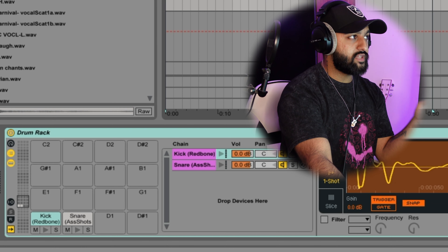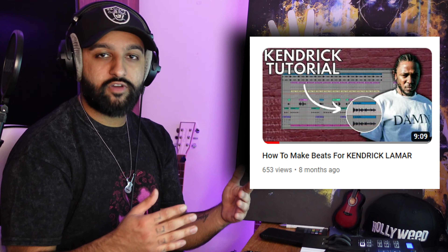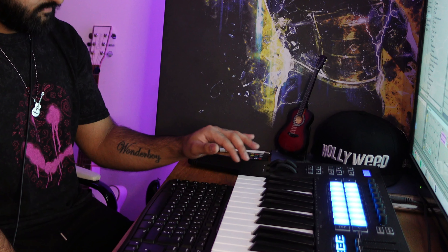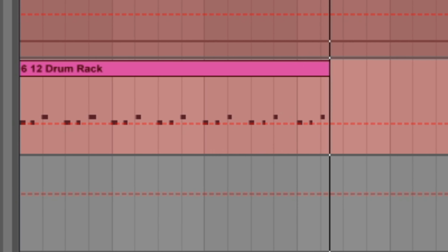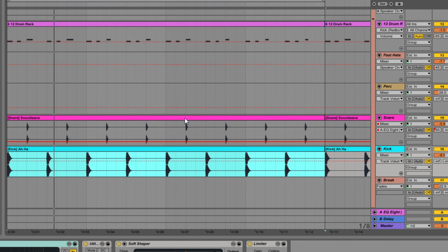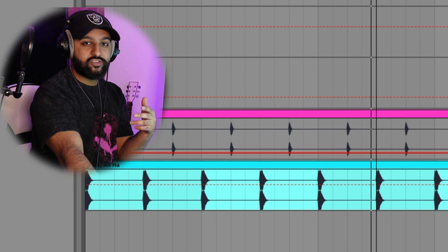Next for the drums I'm just going to record in a kick and snare — a really basic pattern. If you watch one of my Kendrick videos from last year I'll put the link up here, you'll see I did the same drum pattern because it works really well for this type of vibe. As usual I'm layering the kick and the snare just to make sure it has a bit more texture.